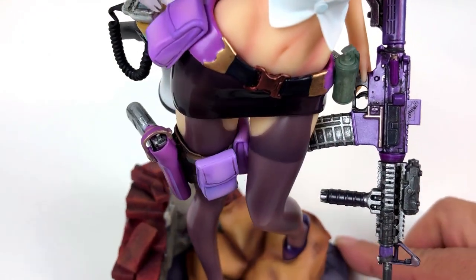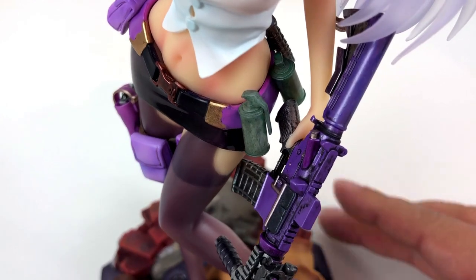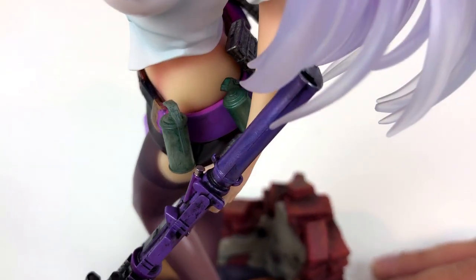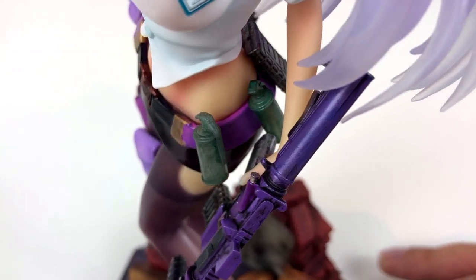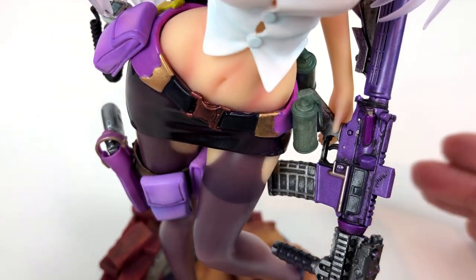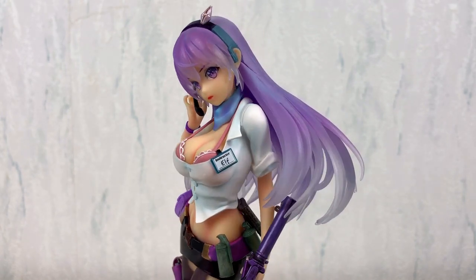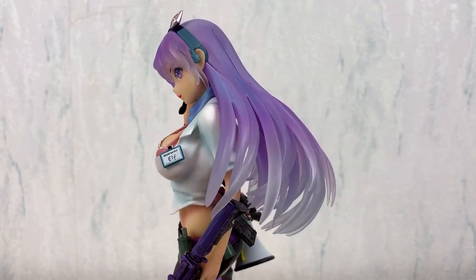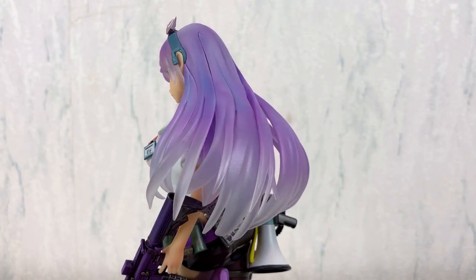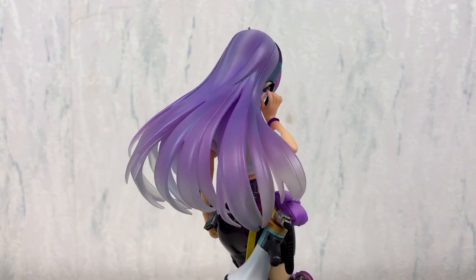And this is what the final result looks like — pretty nice if you ask me. Let's have another close look at our elf girl. She is wearing a small badge telling us that she is the instructor. So I guess if you want to learn more about the after school violence, this girl is the one you have to talk to.